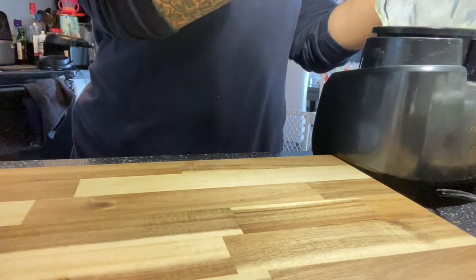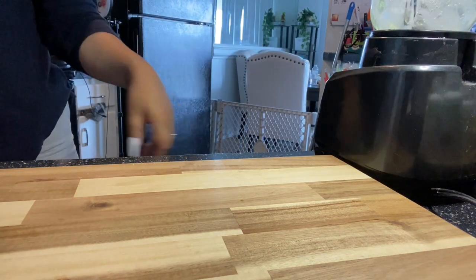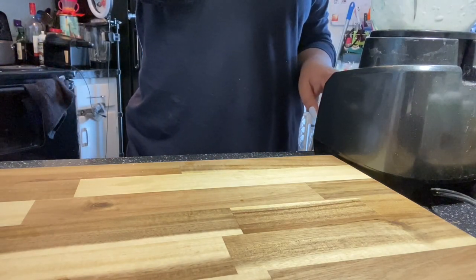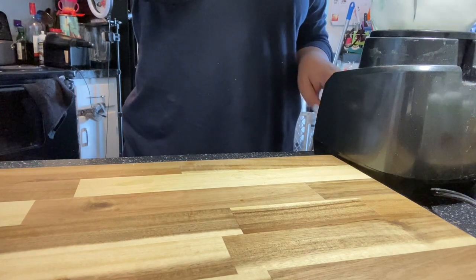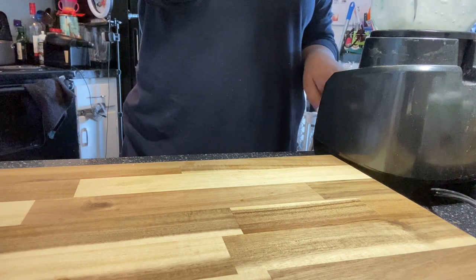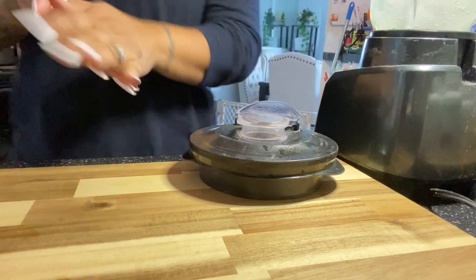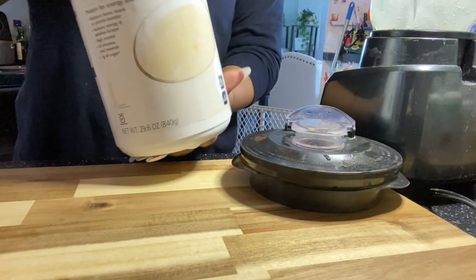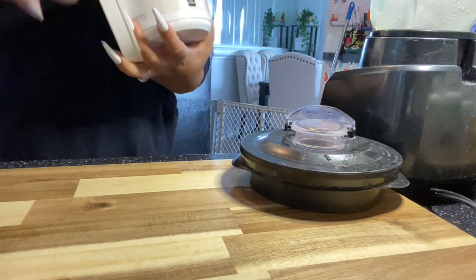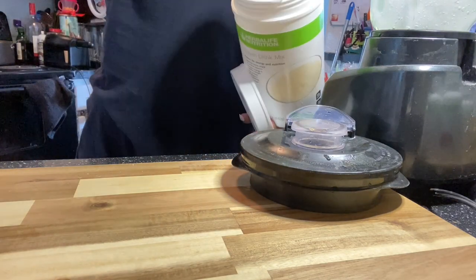And blend up all of that together — literally just ice and water — until I can't blend it anymore. This is going to be the strawberry blueberry shortcake cheesecake... I don't even know what to call it. Strawberry blueberry shortcake bowl — there you go. So I am going to grab my vanilla protein after I have the ice and water blended.